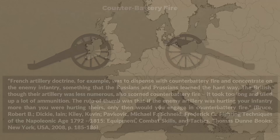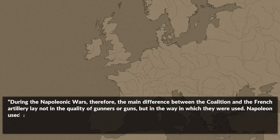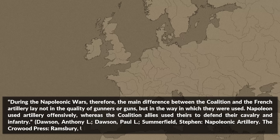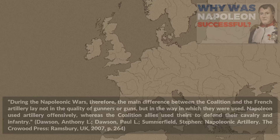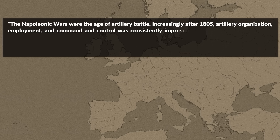In general there were many similarities between the French and their enemies when it came to artillery, yet one distinct difference existed. The main difference lay not in the quality of gunners or guns, but in the way they were used. Napoleon used artillery offensively, whereas the coalition allies used theirs to defend their cavalry and infantry. Artillery before and during the Napoleonic Wars saw a substantial increase in effectiveness, in some cases attributed to the fact that Napoleon himself was an artillery officer. Increasingly after 1805, artillery organization, employment, and command and control was consistently improved among the major belligerents.